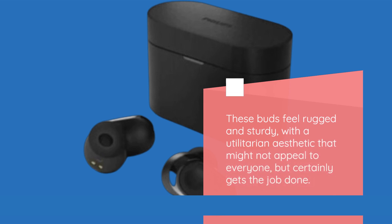These buds feel rugged and sturdy, with a utilitarian aesthetic that might not appeal to everyone, but certainly gets the job done.